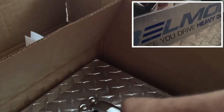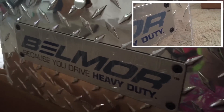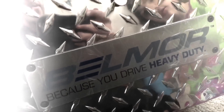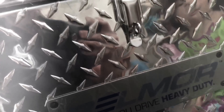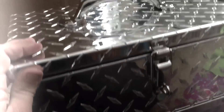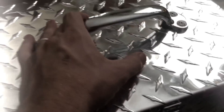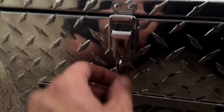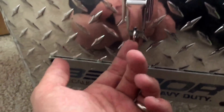Look at that. Oh lord. Oh snap. That is shiny. What you guys are looking at is a 20 quart heavy duty diamond plate cooler. That's right, this is a cooler. It's got this heavy duty latch that you can also lock if you have a lock to put through there.